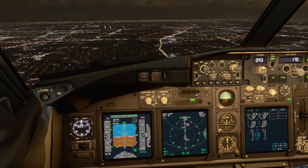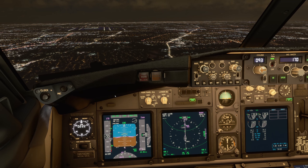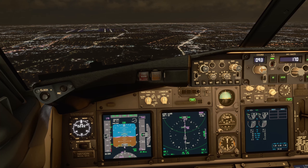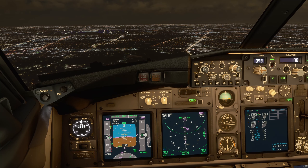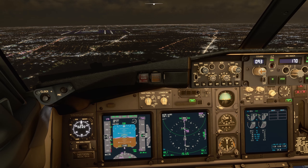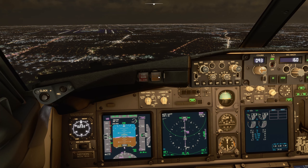The next ring is gear down and flap 15. That's the 7-mile ring, usually around 2000 feet on the radio altimeter — that's what usually triggers it, so it's a radio altimeter call. Here we are at 2000 feet and the 7 nautical mile ring.